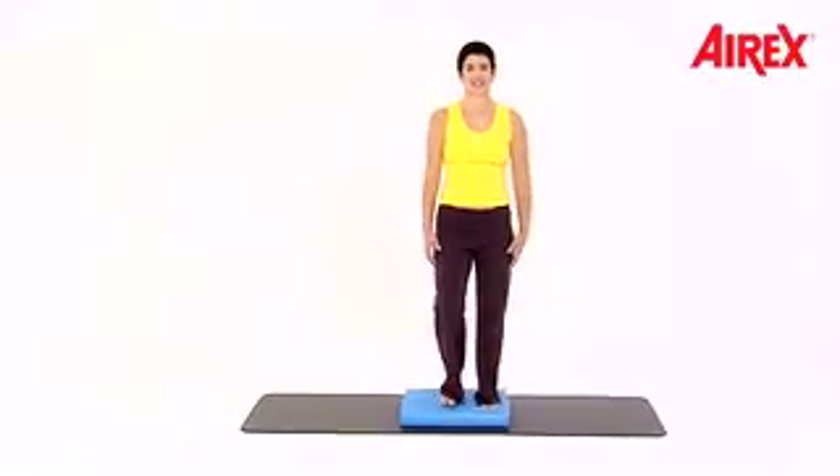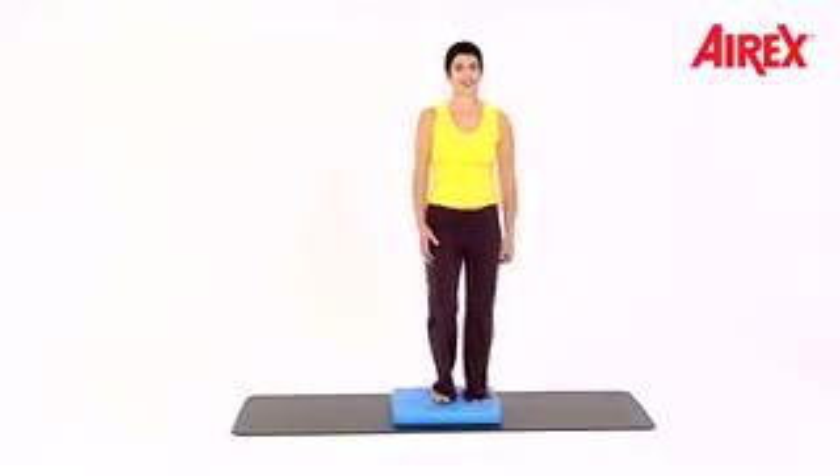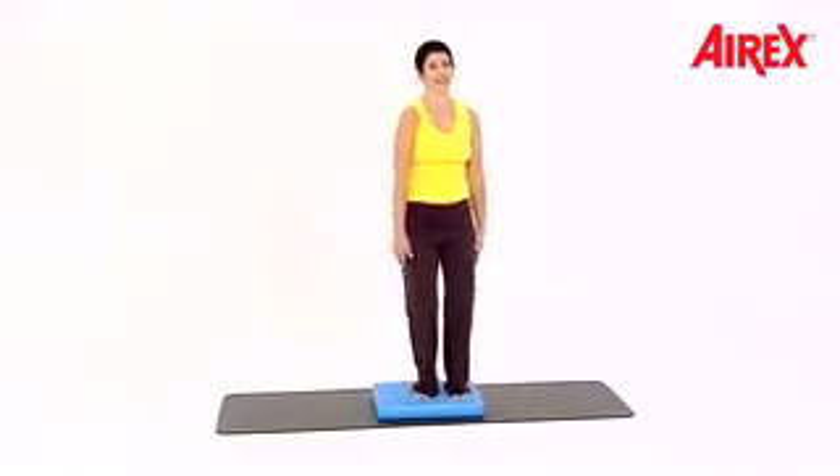Up and down slowly again — up and down, up and down, up and down. Now one at a time. Circle back, circle back.